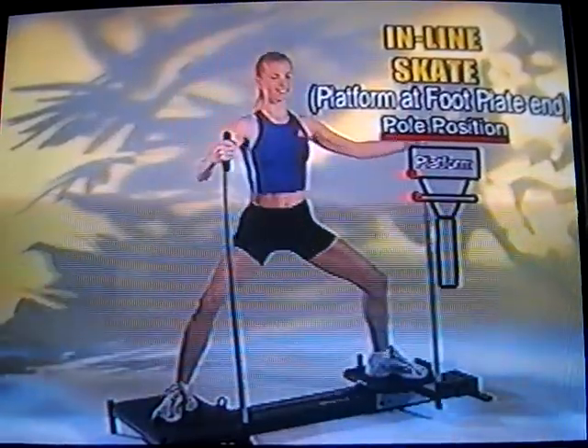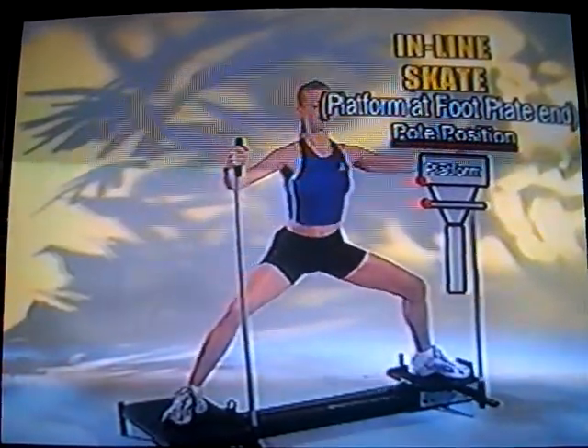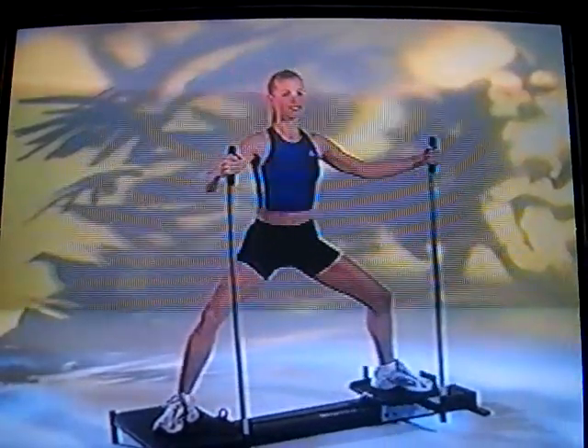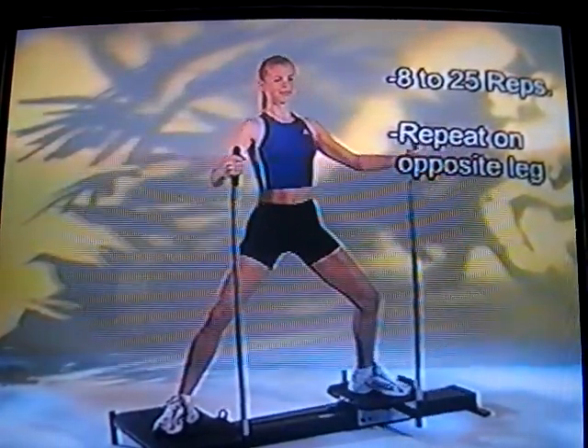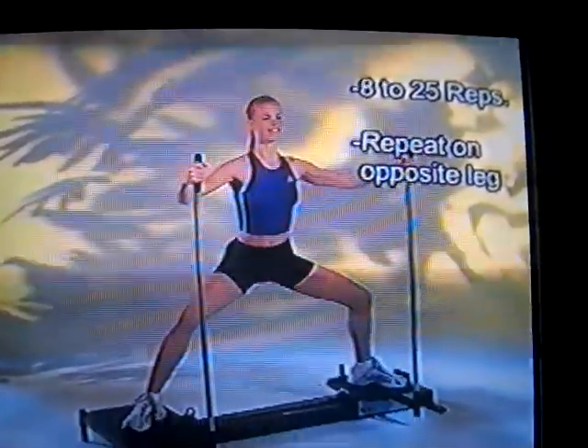This is a new exercise — you've probably never seen this before. It's called the inline skating exercise, very similar to a plie that a ballet person might do. This really works the inside of your thighs and once again tightens up that buttocks area. Great exercise for the entire lower body.